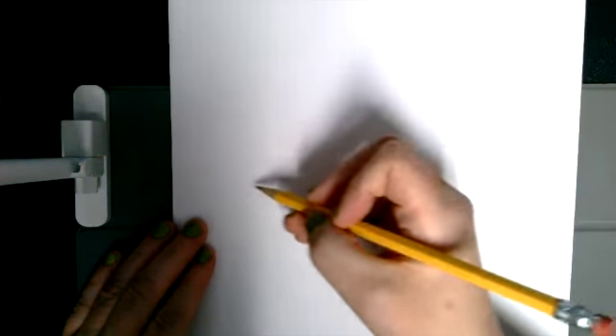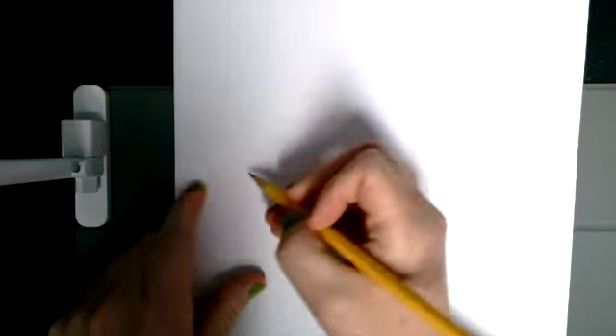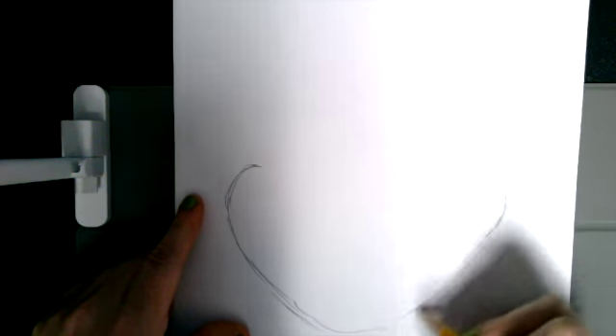Our paper is going to be vertical, meaning up and down, and we're going to start with his grin pretty wide and about halfway down the page on either side. We're going to do two curves, and then a diagonal going down and in on each side.